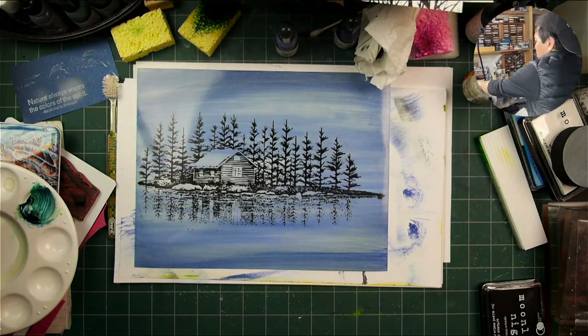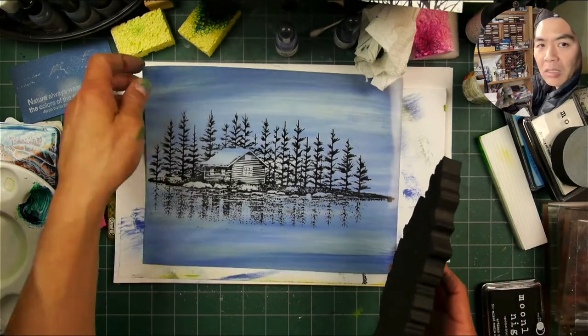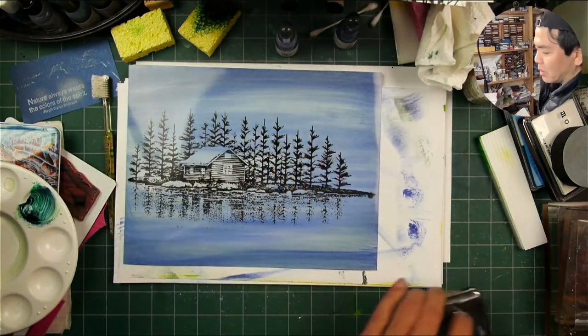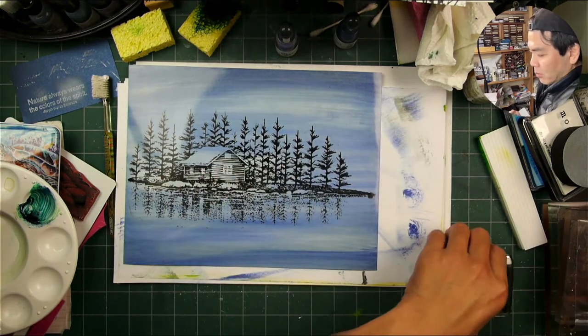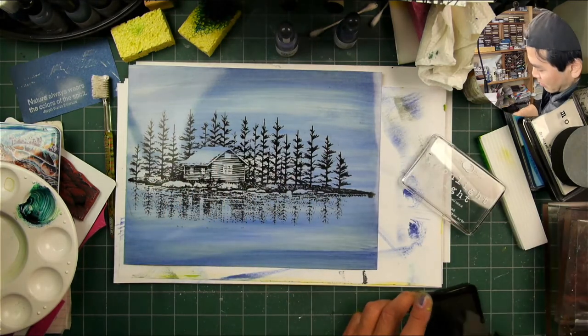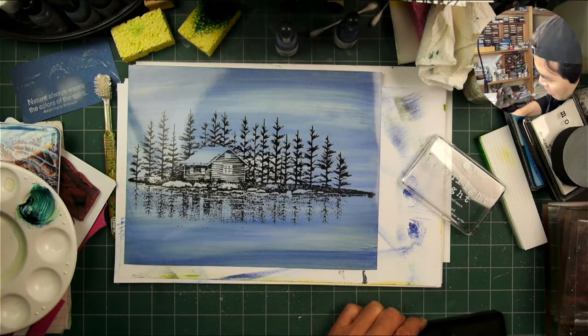It probably gave its impression much faster than that, but I'm using these for the first time so I just don't know how long I should press down or whether I got it all. But that foam contours very easily to the paper.